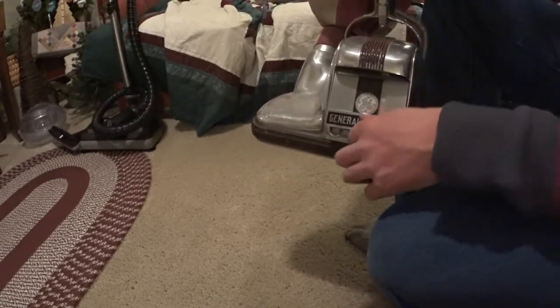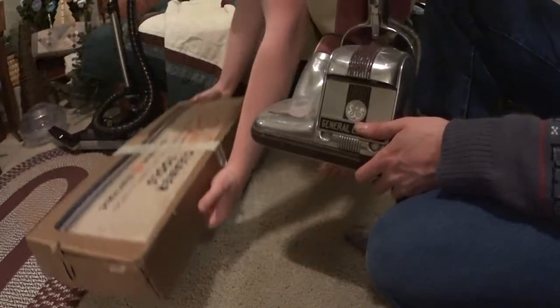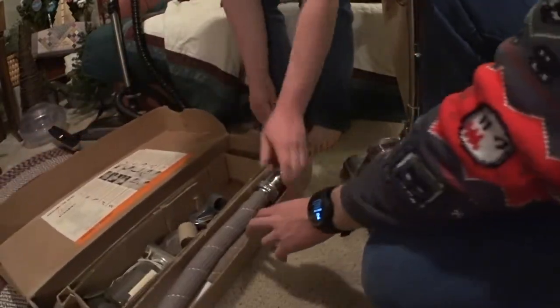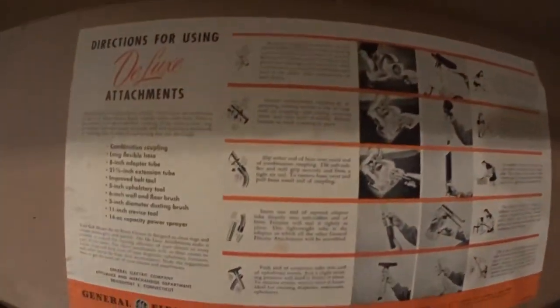It's just so solid feeling. And we've got the accessories — now this is really cool. We have the accessories, so let's see what we've got here. First of all, we've got this beautiful diagram. I love old vacuum manuals and old diagrams.